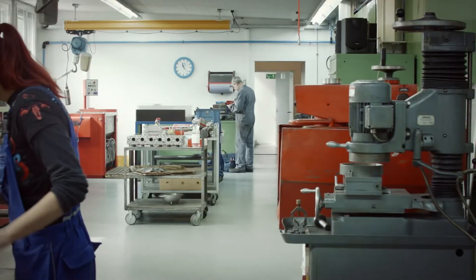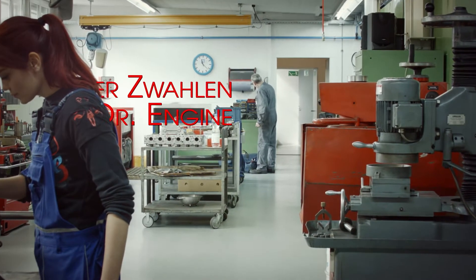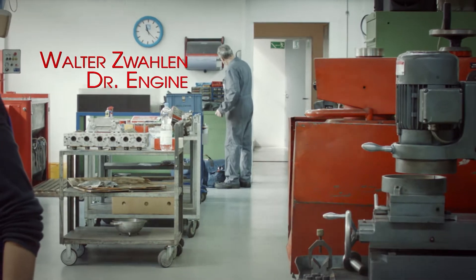The engine block is clean but there is still a lot of work to do. It's time to visit Walter — Dr. Engine Walter.